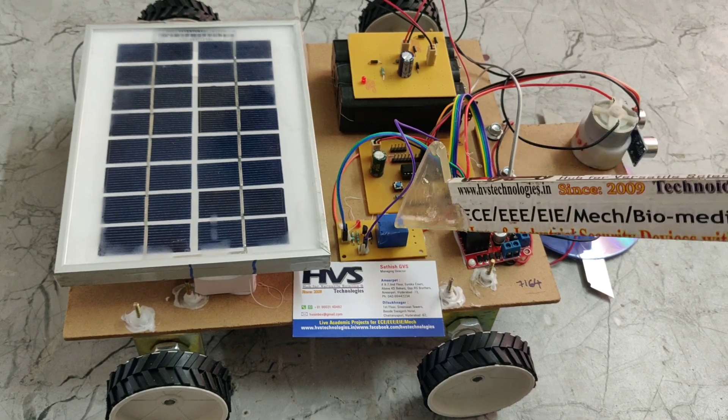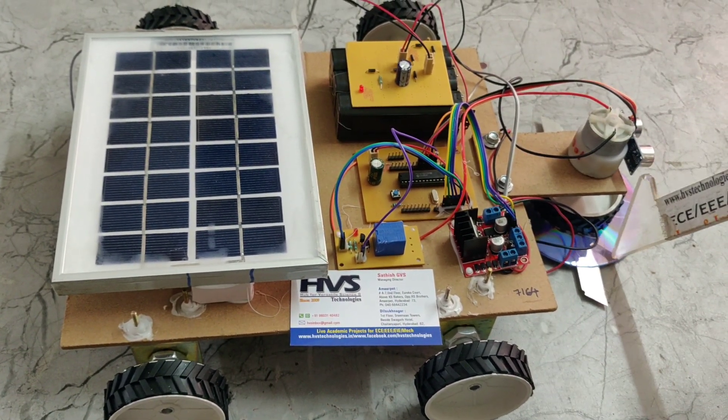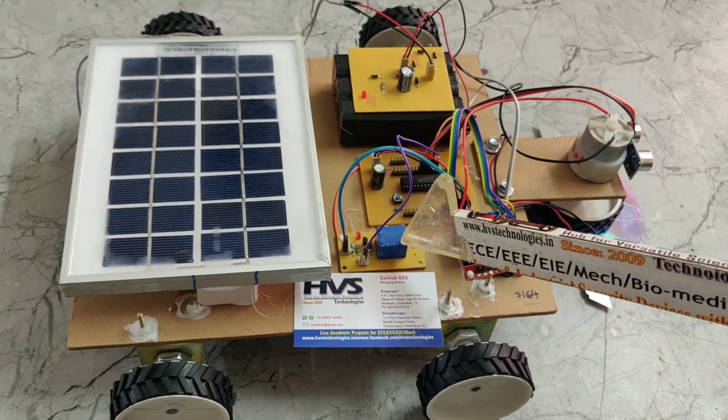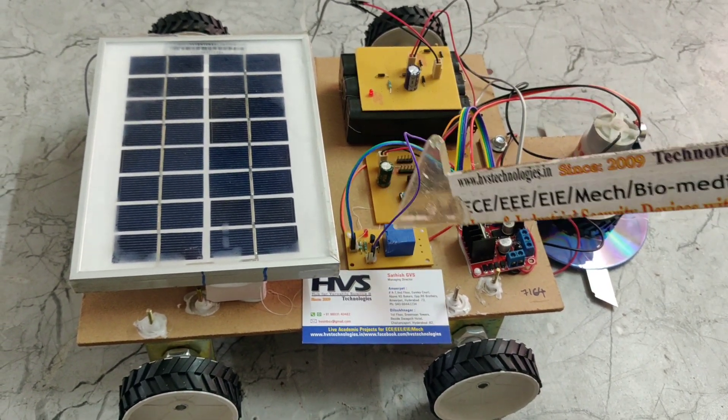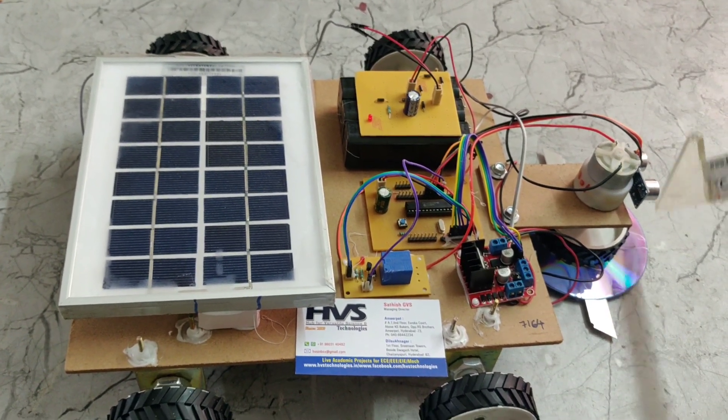This is a relay. We are interfacing the grass cutter motor to the microcontroller through this relay. When the microcontroller turns on the relay, only then will the grass cutter motor work.